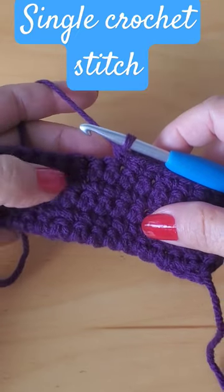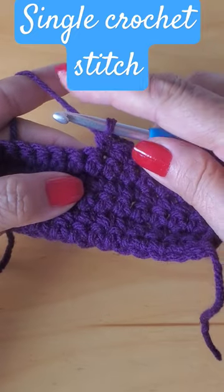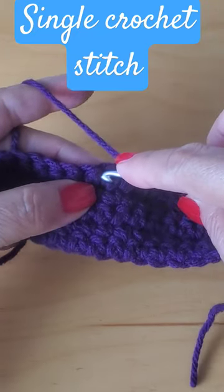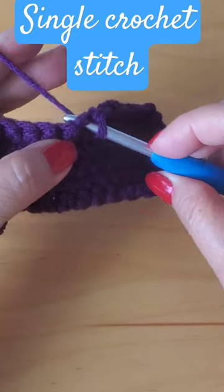A single crochet is one of the basic stitches in crochet. To make a single crochet, you're just going to stick your hook into whichever stitch is indicated on your pattern. Put your hook into the stitch and with the hook part, grab that yarn.